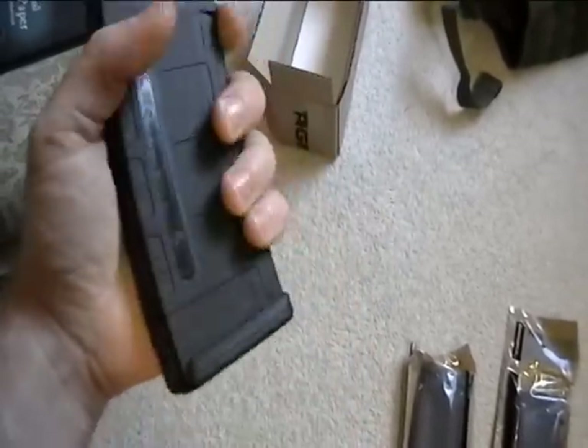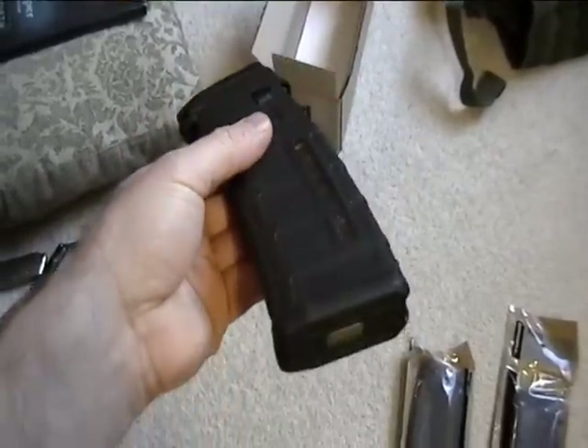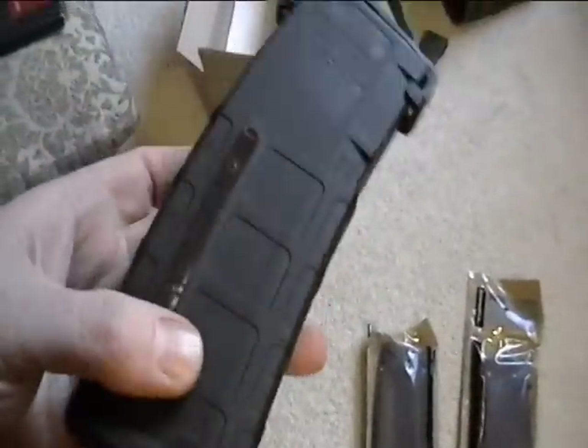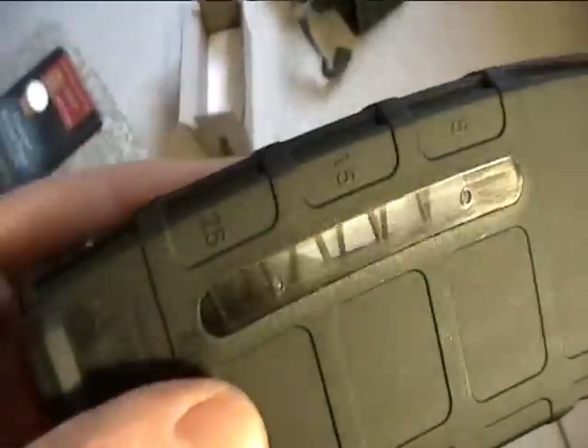It's got a flared out bottom for easy release when you're pulling down on it.